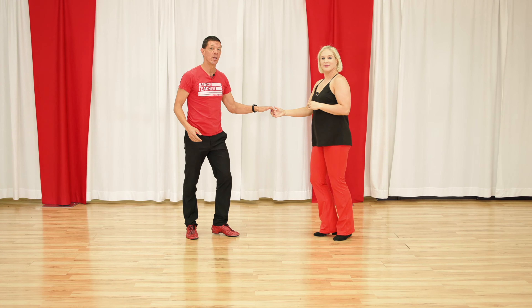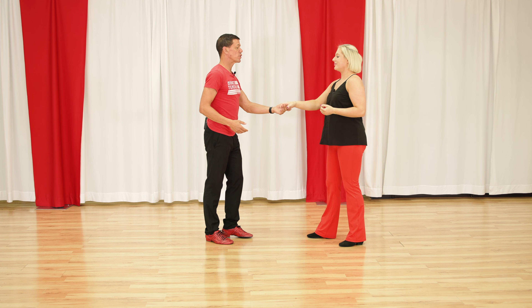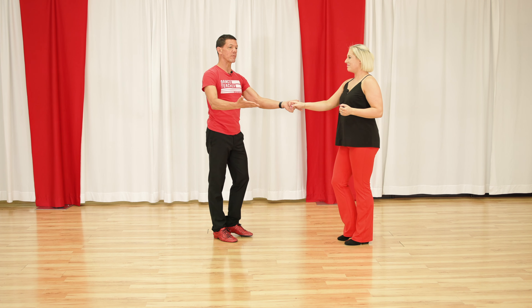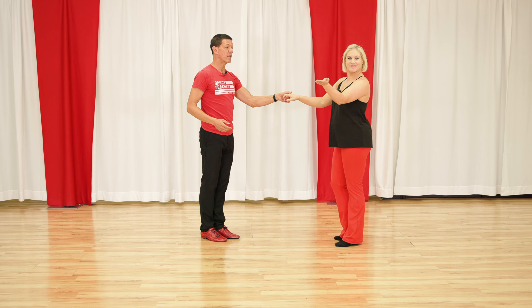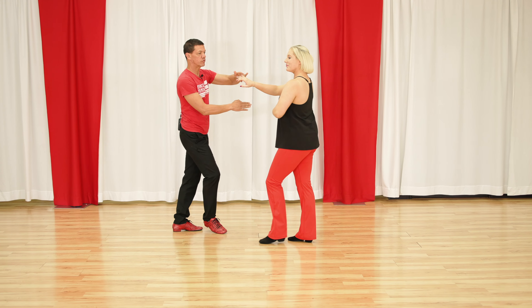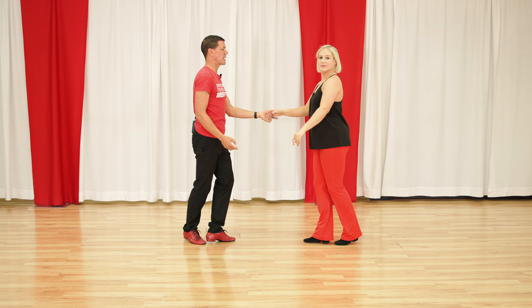This is actually technically a reverse whip with an outside turn, but it comes off of that basic whip idea where Megan turns outside and the hand goes outside of her head. Speaking of whips, we also have a reverse whip. In the regular whip she turns towards me, and in the reverse whip she turns away.